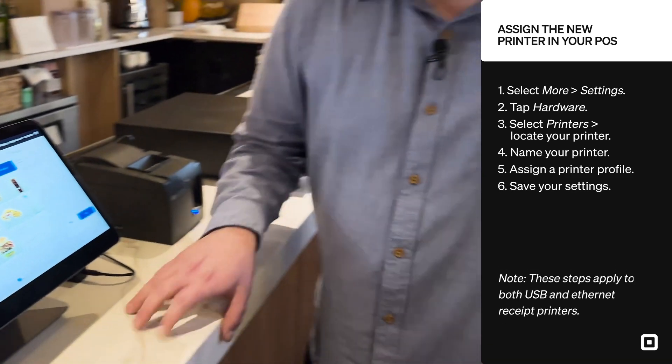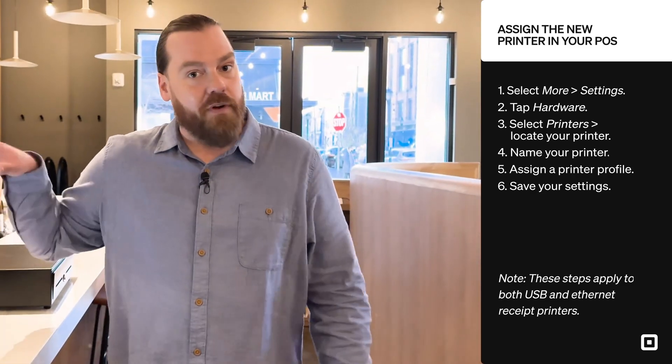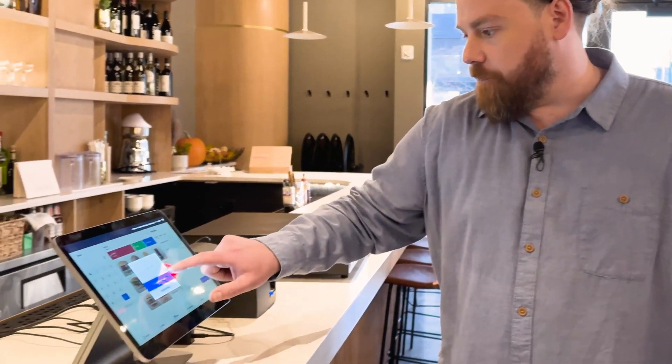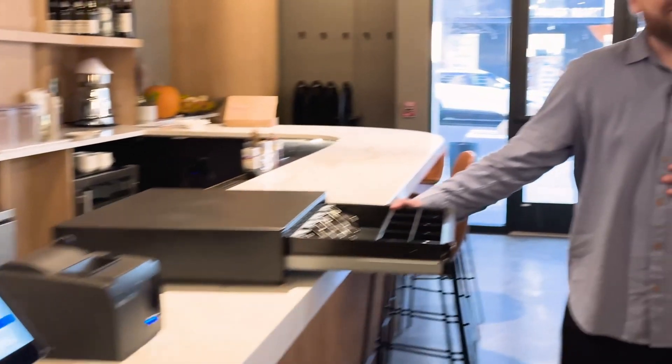So now we're ready to test everything out. Your USB printer is connected if you need paper transaction records. And if I just click Pay and confirm a $0 payment, it pops open the drawer. Thanks so much for watching. If you need more help, go to square.com/help.